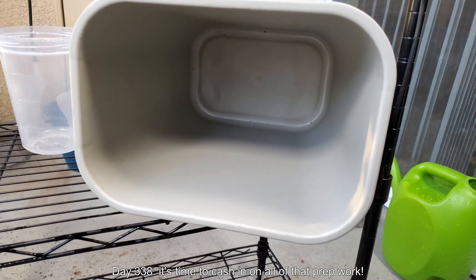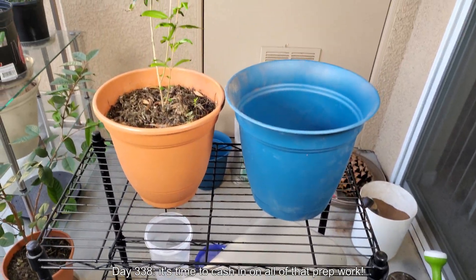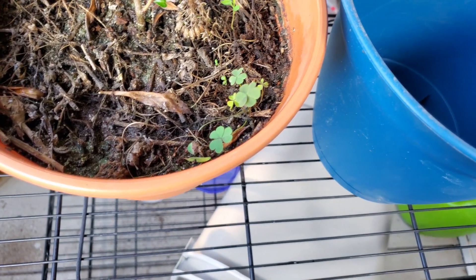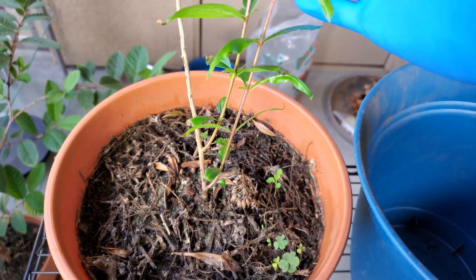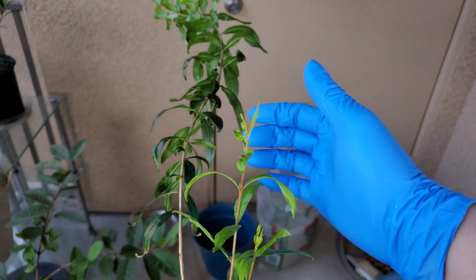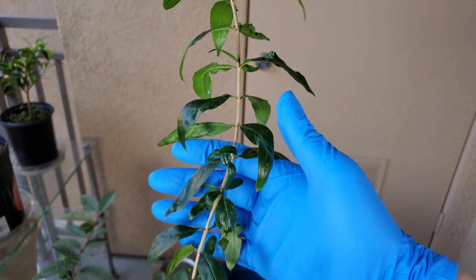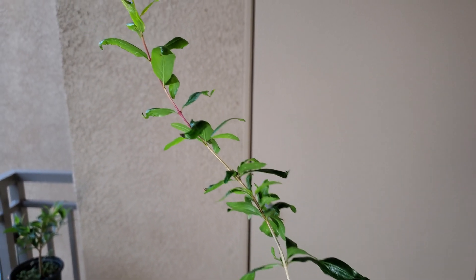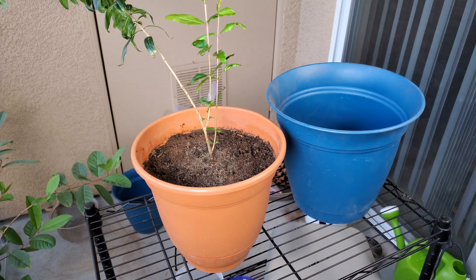It's day 338 — time to cash in on all my prep work. I have eight small holes in the inner top can and four larger ones positioned higher for the bottom can. As you can see, some weeds are making a comeback as always. These offshoots are growing taller on the main stem. It always looks like it's going to branch off, but it never really does, though I think you do have some offshoots developing on the high end of the main stem.